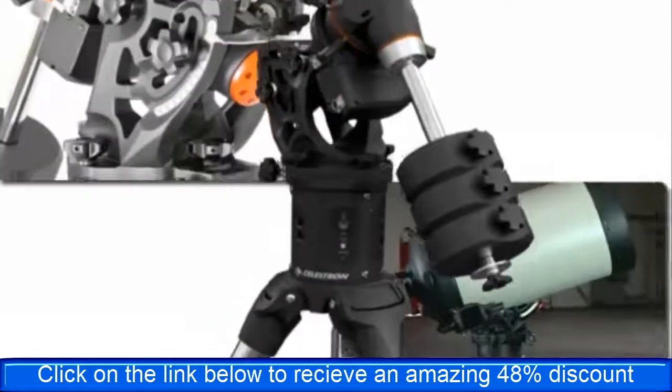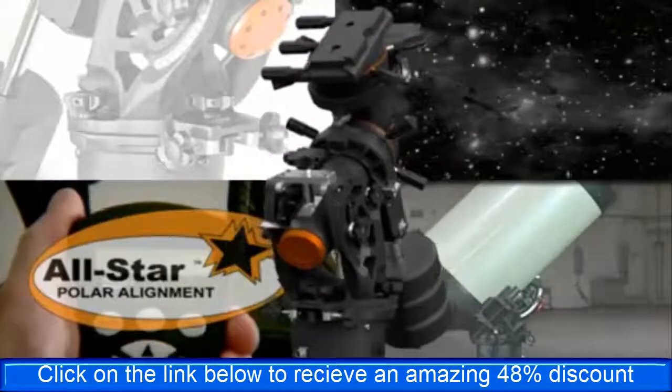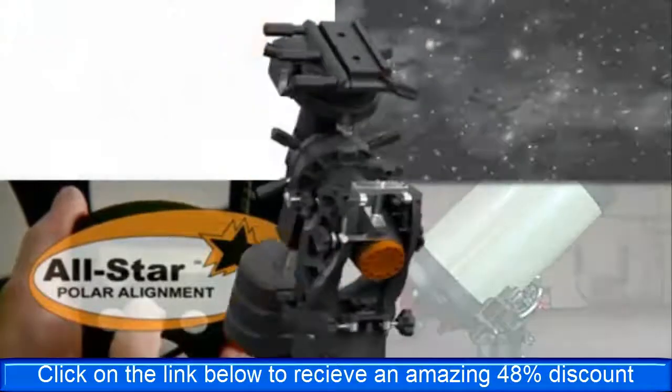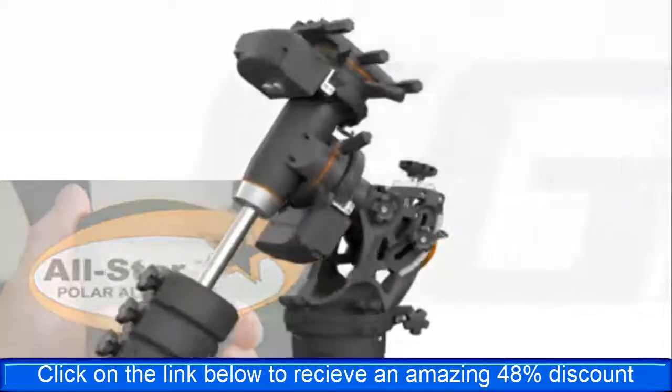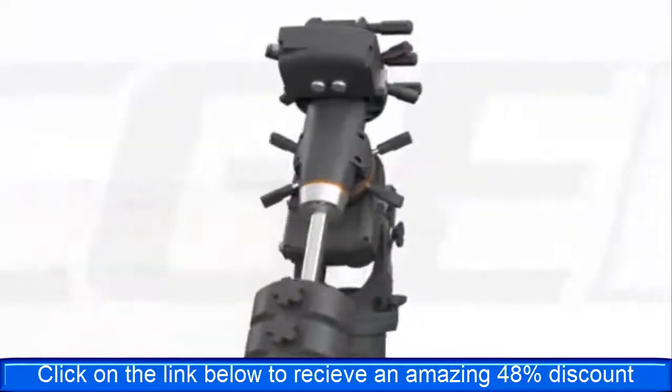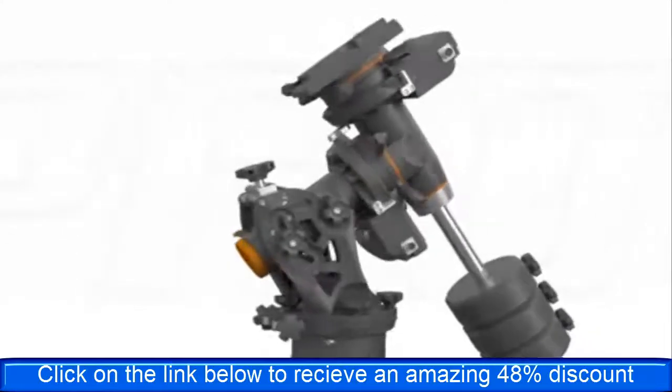With increased payload capacity, faster slew speeds, more accurate tracking, and the groundbreaking All Star Polar Alignment, Celestron's state-of-the-art CGE Pro German Equatorial Mount is a highly capable, reliable, and accurate platform designed to fit the needs of any serious observer or astrophotographer.